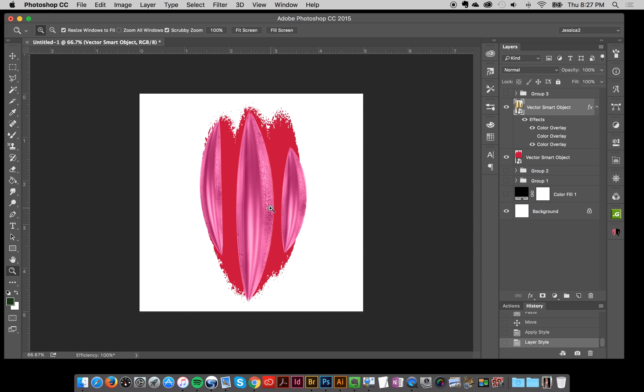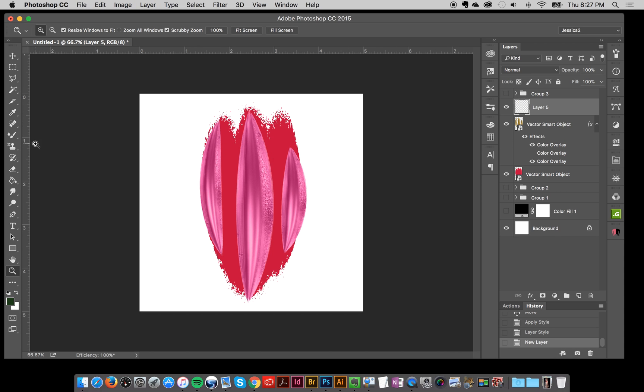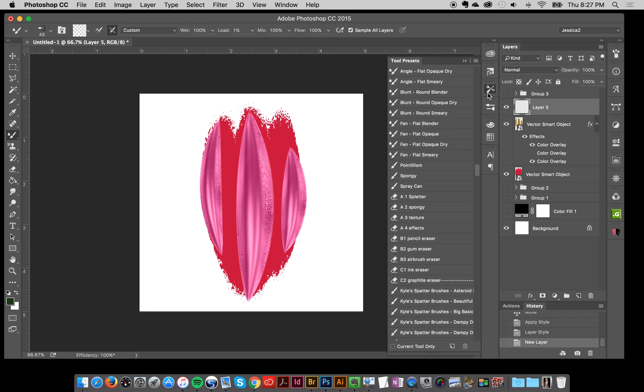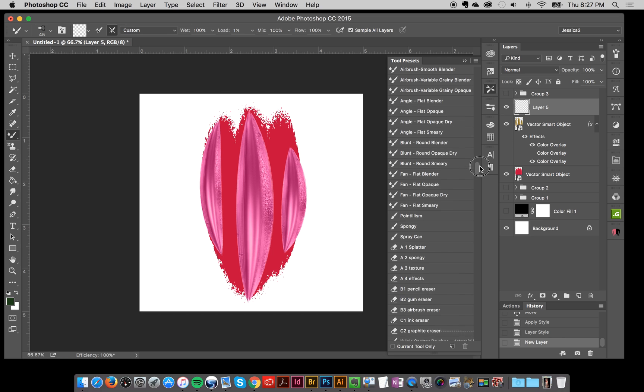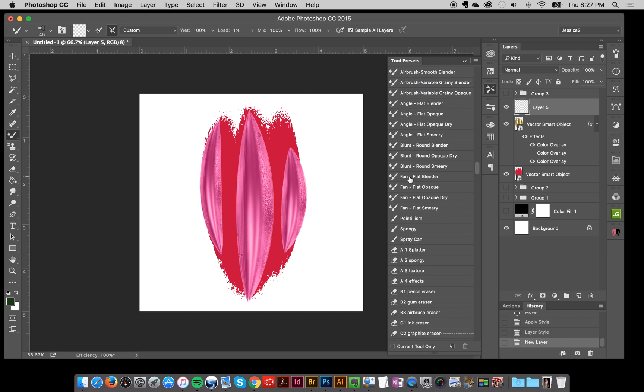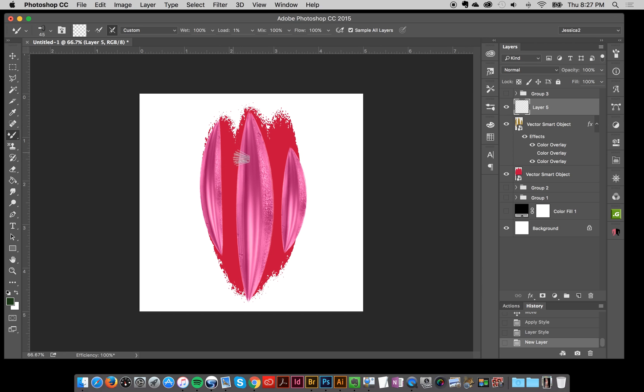I'll zoom out just a little bit. Now I'm going to add another layer above this — this is going to be my blend layer. I've got a mixer brush tool; this is the Photoshop mixer brush, and I believe this is one of the default mixer brushes — I'll probably include this in my kit. I'm using the fan flat blender, and I have it checked on 'Sample All Layers,' which is very key.